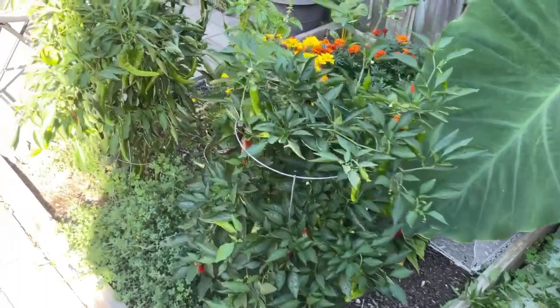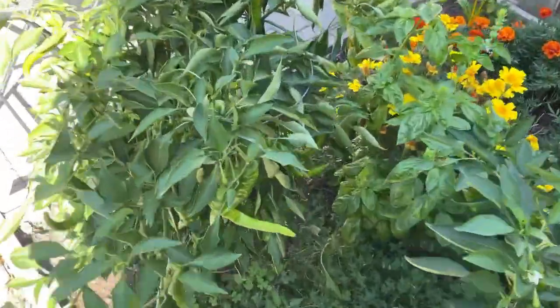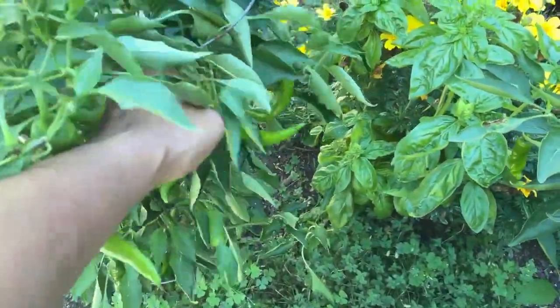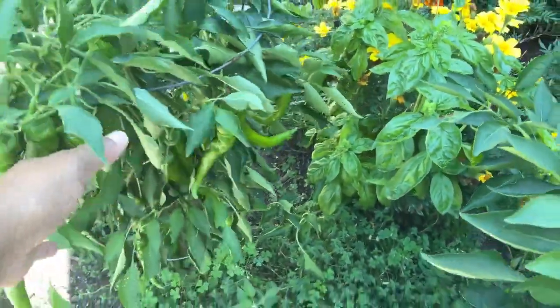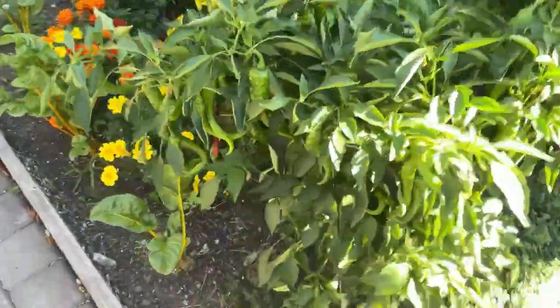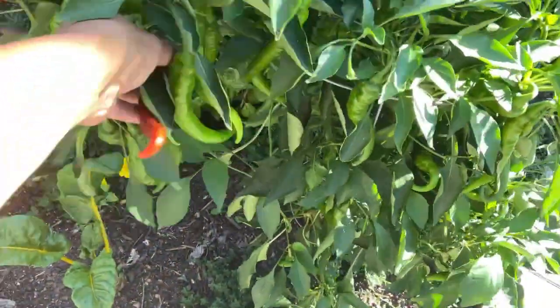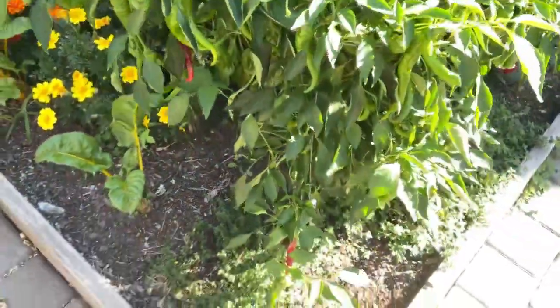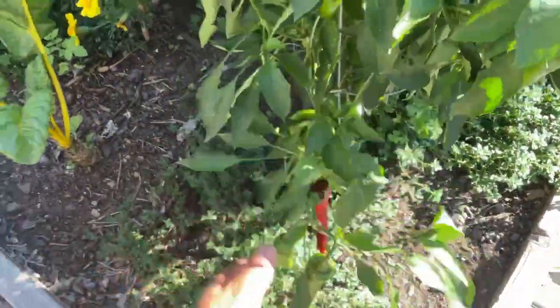We got the Italian peppers that are still growing — there are so many Jimmy Nardellos on here, just waiting for these to ripen. There are a few that are almost totally red, which I'll wait to get those off.